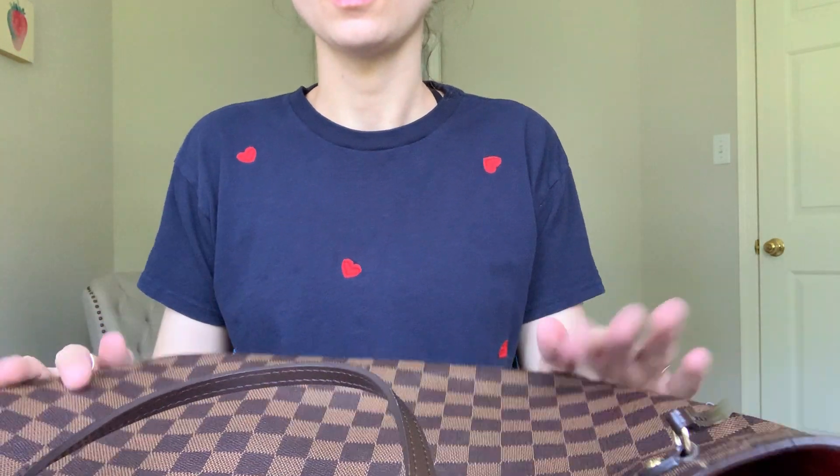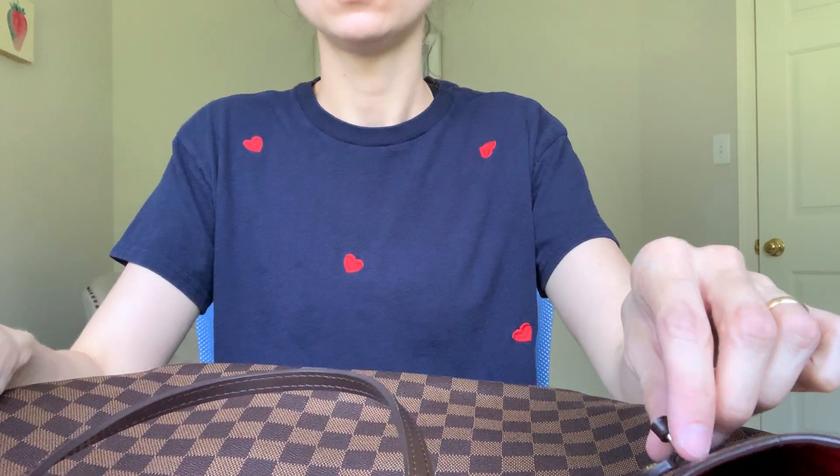I'm going to do a review of my Neverfull MM, which is the medium size. I have mine in the Damier Ebene — I think that's how you pronounce it, I'm not sure. I bought this purse in Sydney, Australia about seven years ago.